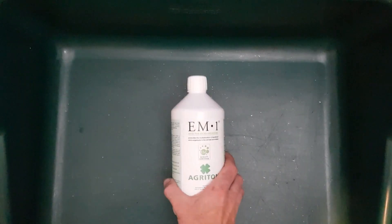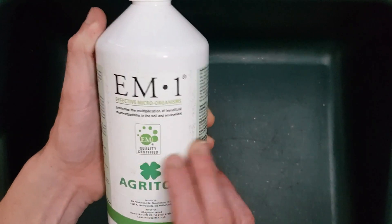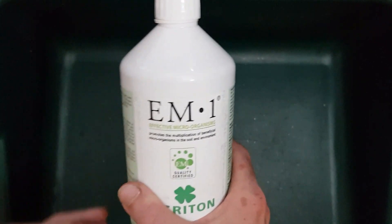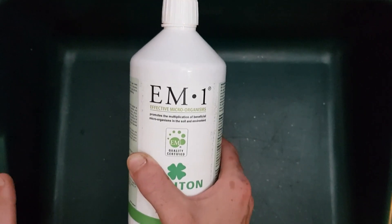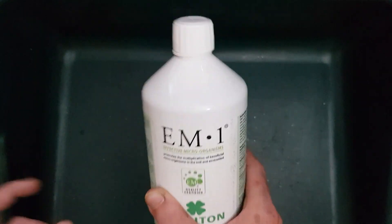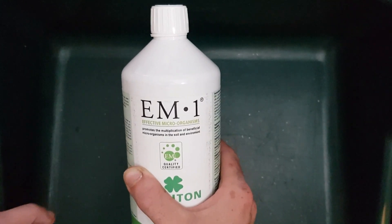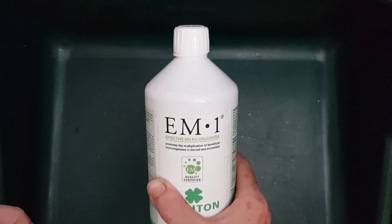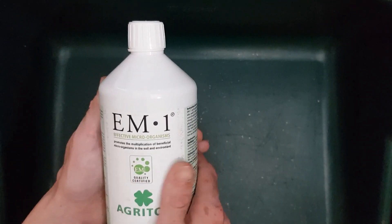Let's jump straight into it. I wanted to talk about EM today - effective microorganisms. You might know it as EM1 or EMA, but today I'm just going to show you how to whip it up, and while I'm doing that I'll talk about some of the benefits, and if you hang out to the end I might even have some extra uses which you might not have heard before.